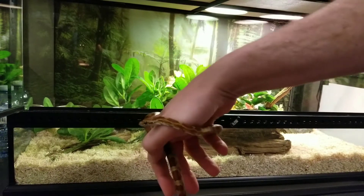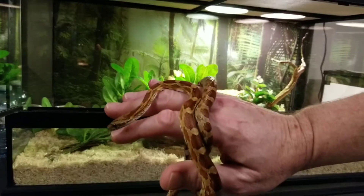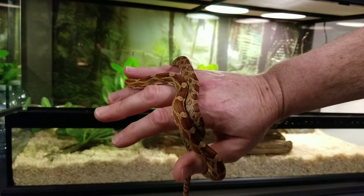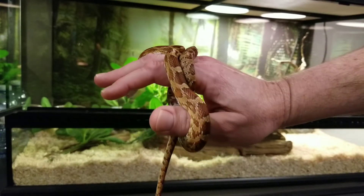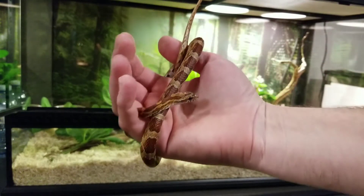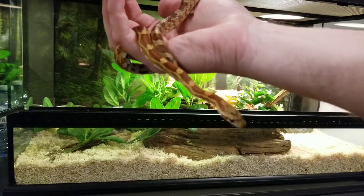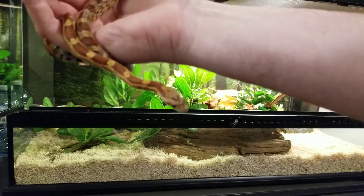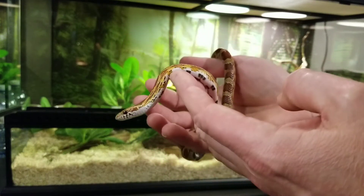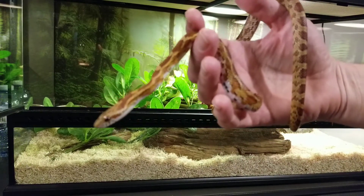I'm not an expert in all the morphs, but I believe this is just a regular Okeetee. My other one's an Ultramel, and this one has a little more darker reds — doesn't look like there's anything else mixing with it. If anyone picks up on anything different, kindly leave it in the comments. The owner that had it before couldn't remember exactly what it was, but when I mentioned Okeetee she said that sounded familiar.